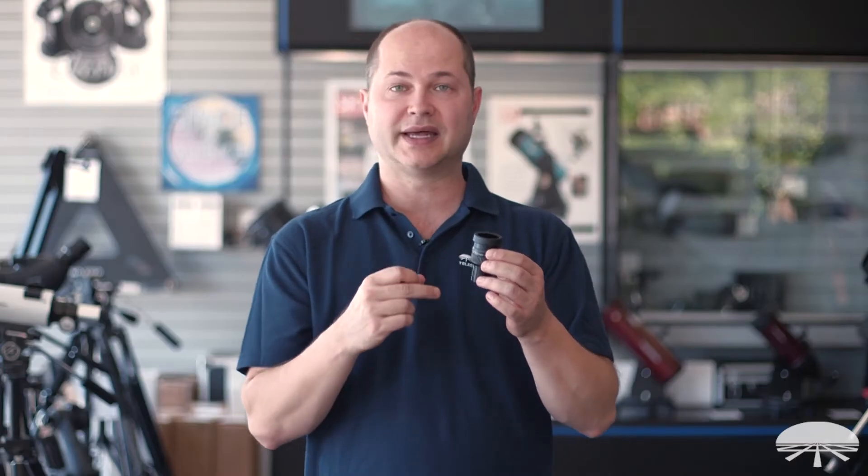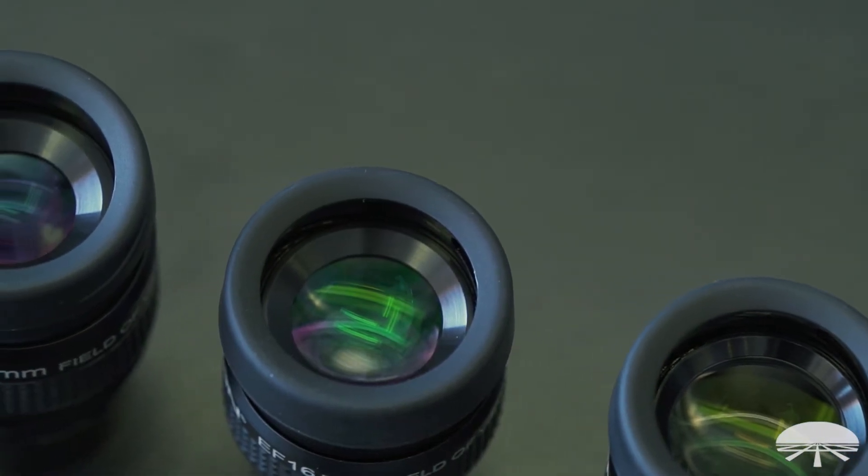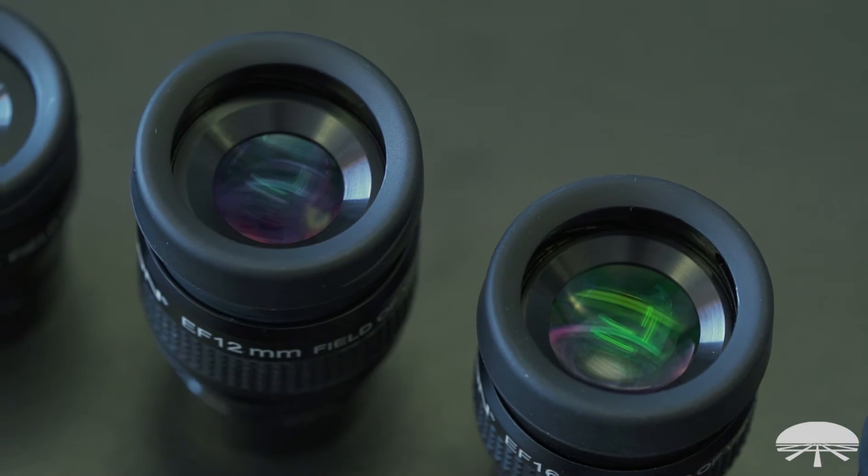All of the eyepieces are fully multi-coated and the edges of all the lenses are blackened, which helps improve contrast and keep light from bouncing around on the inside walls, reducing contrast and increasing glare. Blackened edges for increased contrast and fully multi-coated lenses.